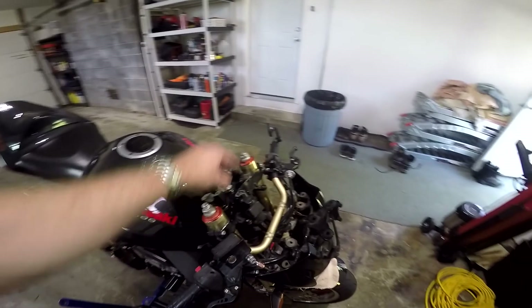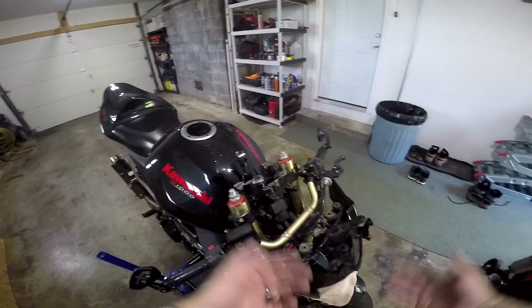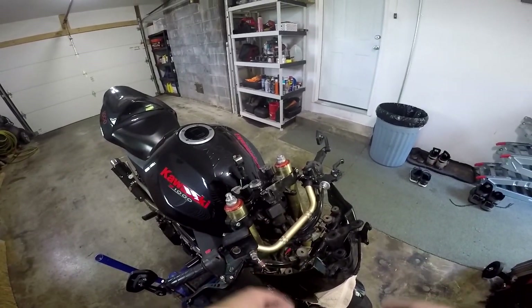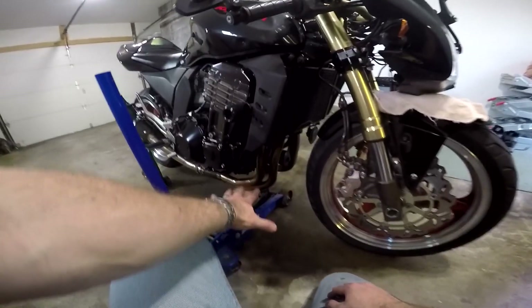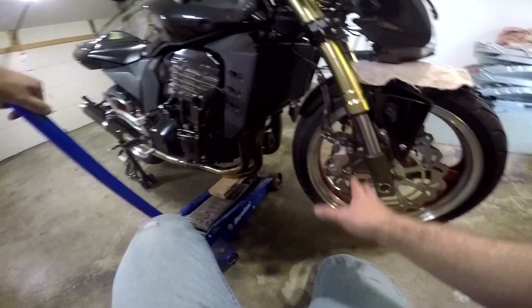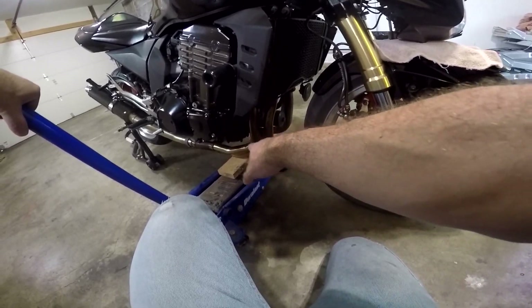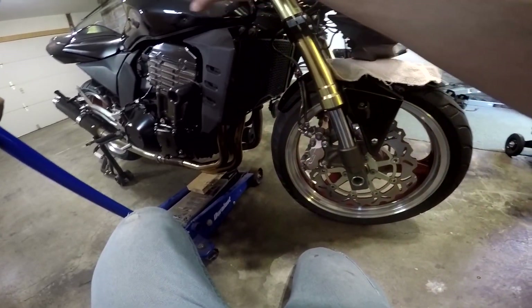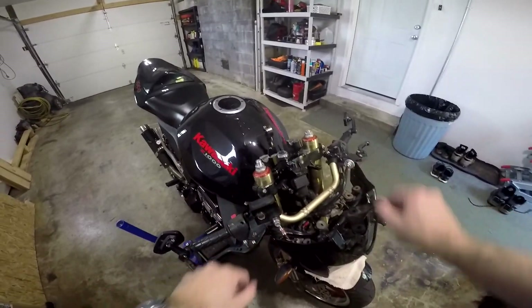With the handlebars off, the triple clamps are exposed. When you loosen those screws, the fork tube is going to want to go anywhere — down if the front wheel is off the ground, up if it's on. So to keep it from getting out of control, we're going to put a jack underneath the front end of the bike, right underneath the headers. I'm going to jack it so the bike is just resting on the jack and won't fall to the floor, just gently putting some pressure so when we loosen this it doesn't get away from us.